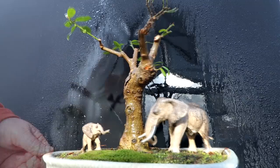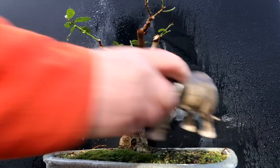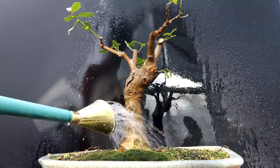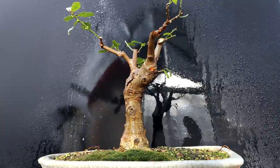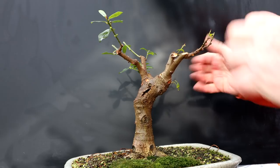I've rinsed the tree off thoroughly — now I've got to water it really well to rinse all the soap out of the soil in the bonsai pot. I'll move my elephants so I can get every part of the soil surface. I'll let that soak in, give it another rinse with the big watering can. One more rinse will do it — and that'll do it. My Natal Ficus is all cleaned up and ready to go back in the plant room.